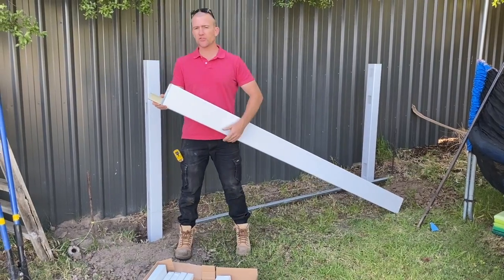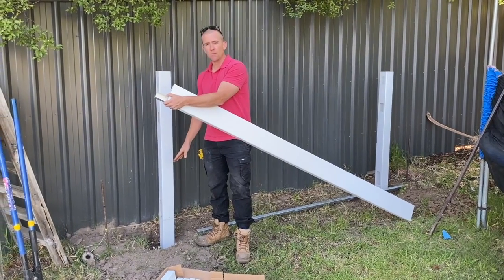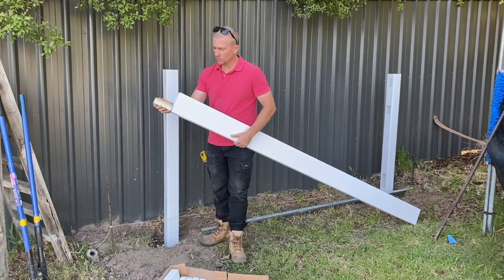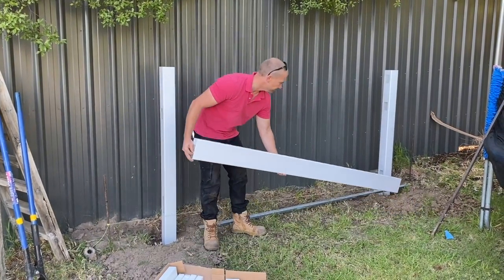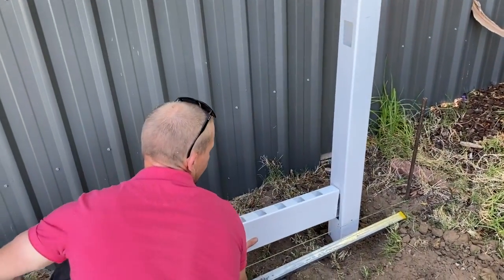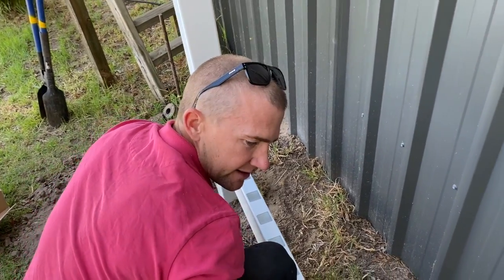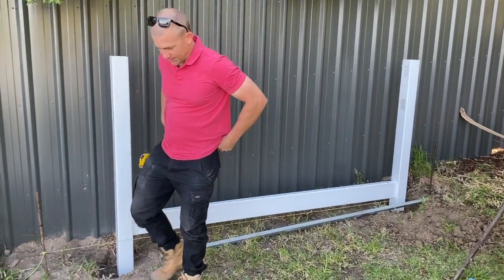Once you've put all your posts in for your fence line — set to the string line height with that little mark to make sure they're all nice and level — you want to get the bottom rail, which has a sturdy aluminium insert that stops the sagging of the panel. Get the first end in nice and neat, then come to the other end and click that in. The bottom rail is now clicked in nice and neat.